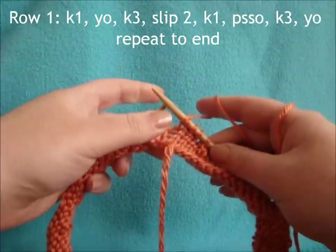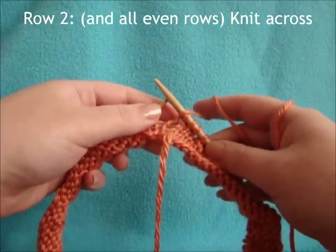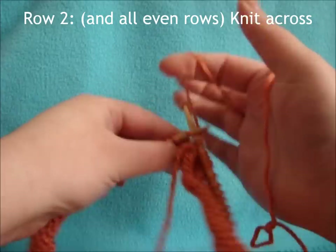You end the first row with your yarn over. Now the second row, all we do is just knit across — just one plain row of knits.